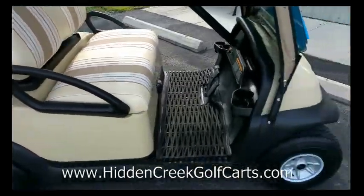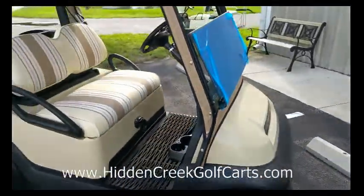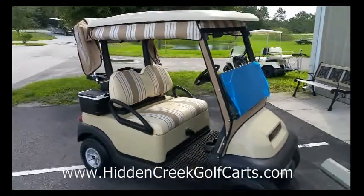It's got the standard Club Car wheels. Visit us online at hiddencreekgolfcarts.com.